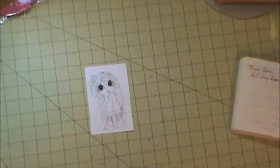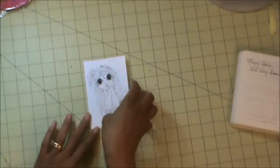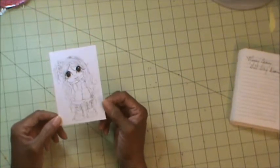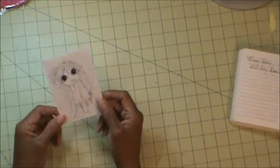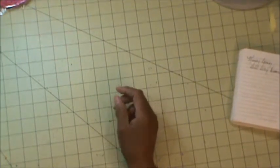Last but not least, here is the image that I used. She is Messy Bessy Gil Day Dreaming, and I colored her up using my Spectrum Nora markers. And here is my project.